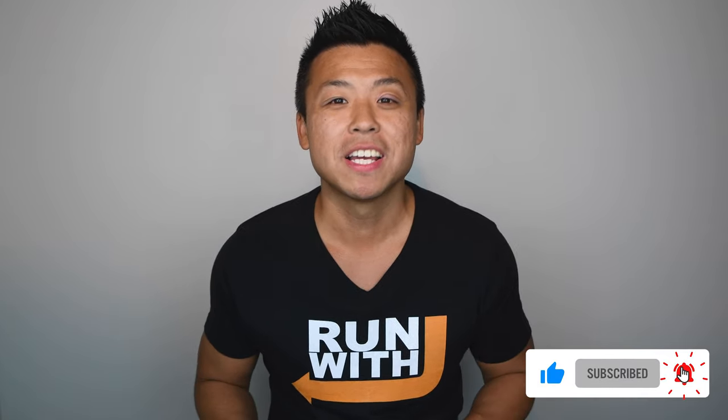If this is your first time to the channel, welcome. Please hit that like and subscribe button as well as the bell for notifications. And to all of my returning subscribers, thank you so much for your contribution and support. So let's get this review started.